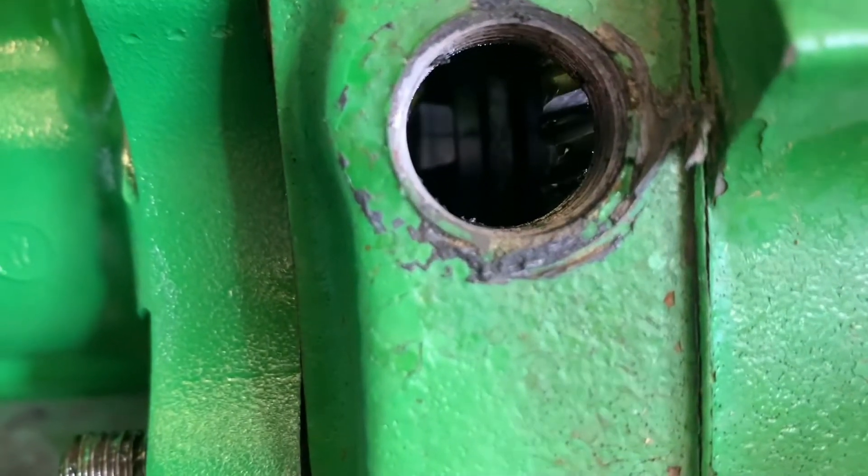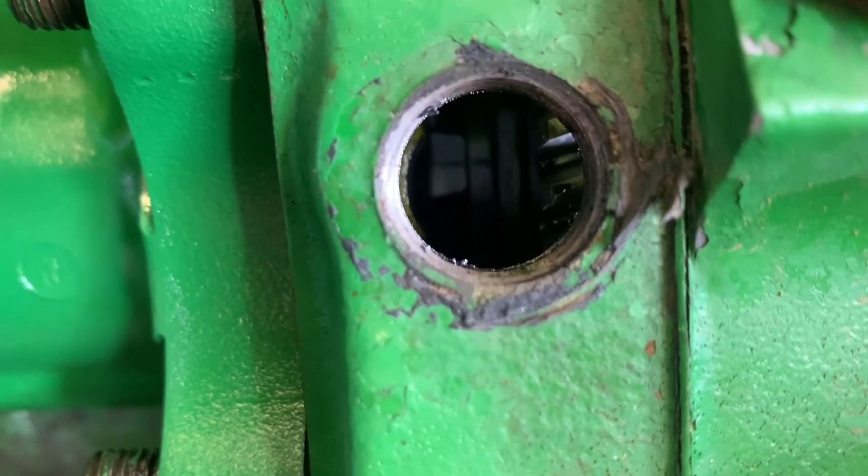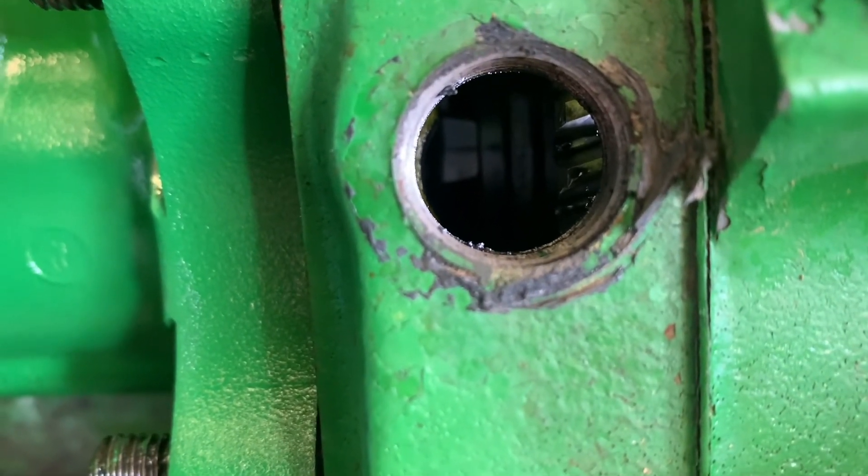Thanks. All right — there are the two timing lines. Obviously you can see them now. Good luck!